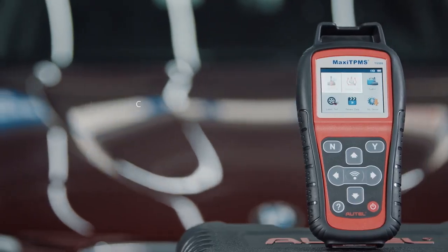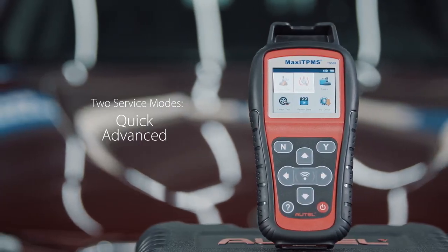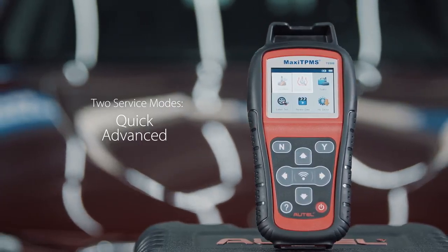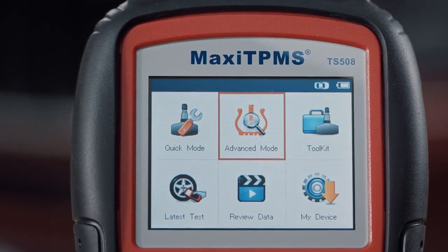The Maxi TPMS TS-508 is a new generation complete TPMS tool providing two service modes for fast and powerful repair options: Quick and Advanced.